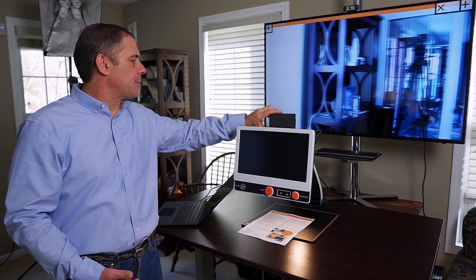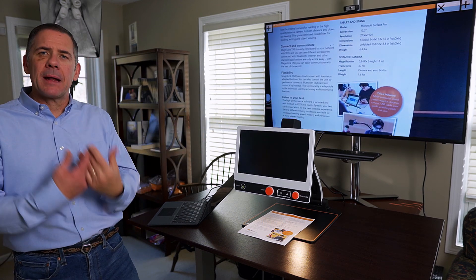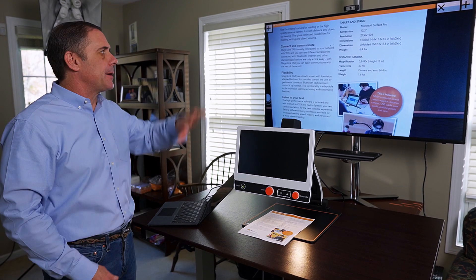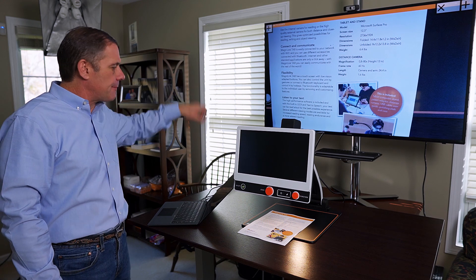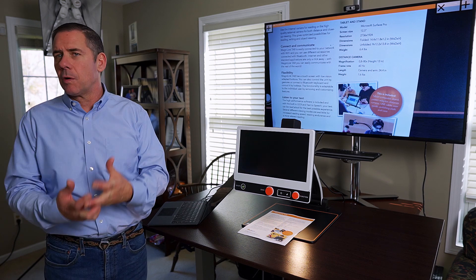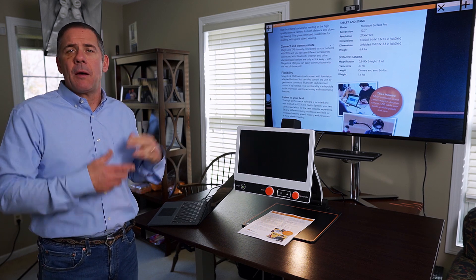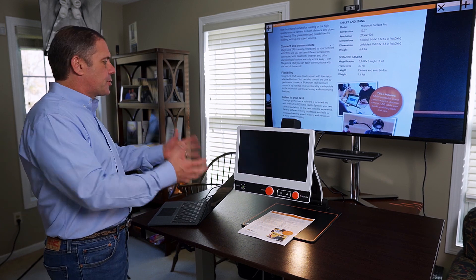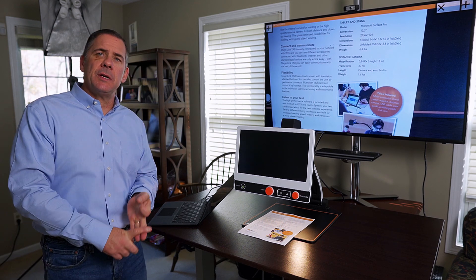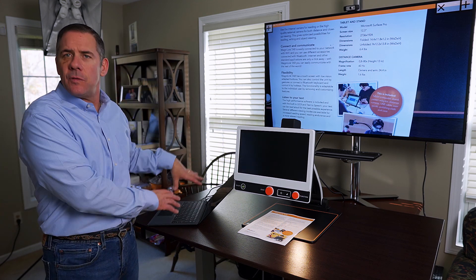You can zoom in on the teacher, zoom in on a presentation, and then bring it back down to magnify anything in your surroundings. Now you're seeing it on your computer screen's monitor. And here's what's different — it's driven by software now, so I can video record, take pictures, and do OCR — all from the computer doing the work, but the Zip is passing the image to the computer.